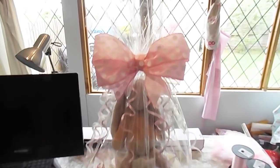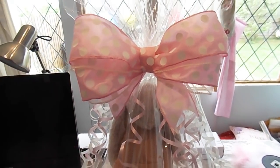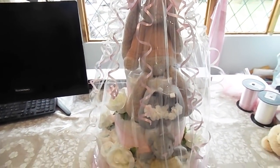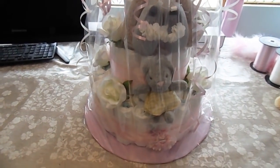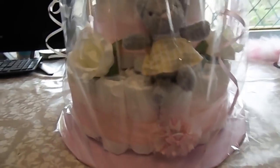And here we go — that's it completely finished. There's the bow on the top. I've just put a little piece of ribbon around the top and puffed it out a bit. I think you'll agree that looks really, really cute and I absolutely love it. I can't wait to give it to Chloe and the baby. Thank you so much for watching, I hope you've enjoyed this video and I will see you all again very soon. Take care, bye for now.